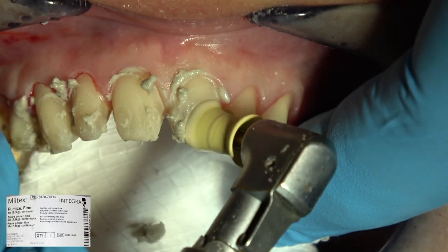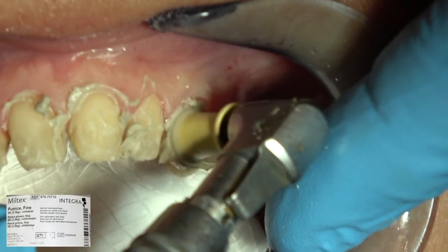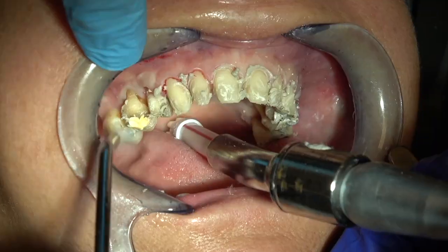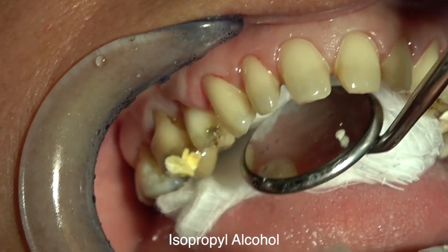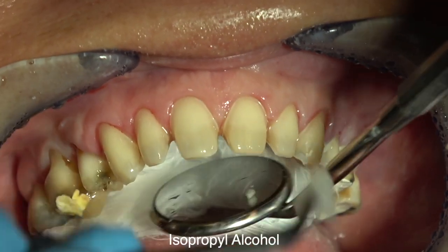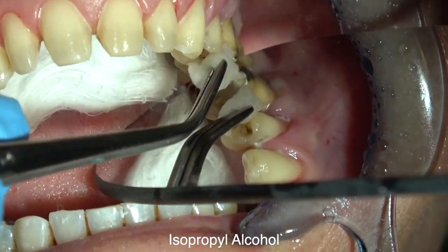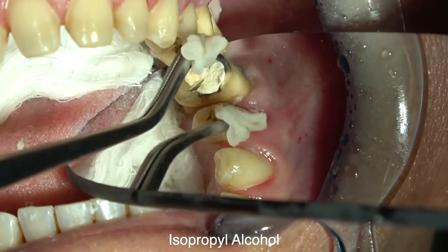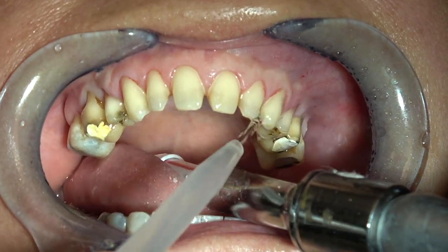Don't use peroxide if you're going to be using composite cements because it can affect composite. Don't worry if you have a little bleeding - I'm going to rinse all that off. Then I'm going to wipe the teeth with isopropyl alcohol on a cotton ball. This gets to places that the pumice on the rubber wheel couldn't get to, giving them a good scrub to get any little bits of cement, adhesive, or plaque off the teeth. Then rinse again.